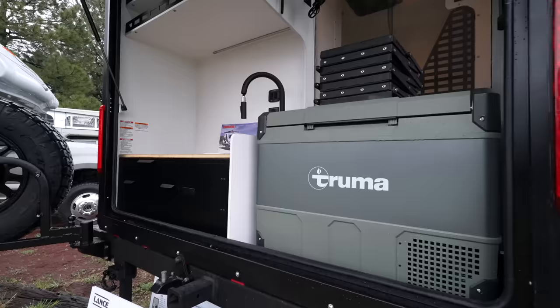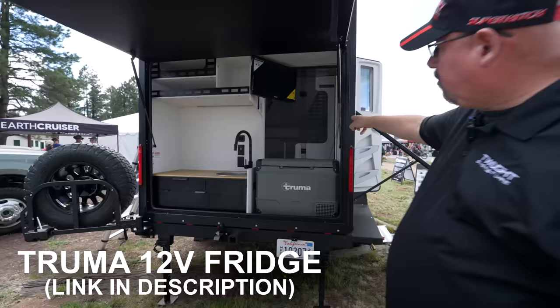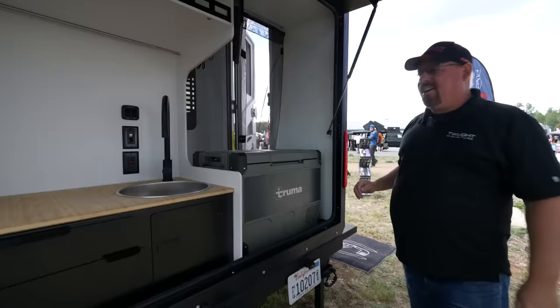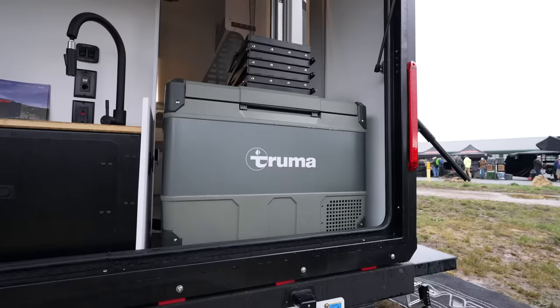There's a Truma 12-volt refrigerator that will freeze, and what's neat is this is an outside kitchen but with the bug screen you can turn it around and have your cooler on the inside if weather doesn't permit. With the rain we're getting today, it'll be really nice to have some inside capacity in one of these trailers.